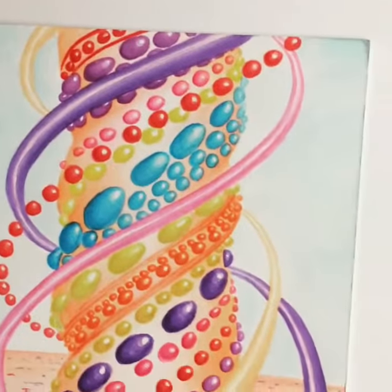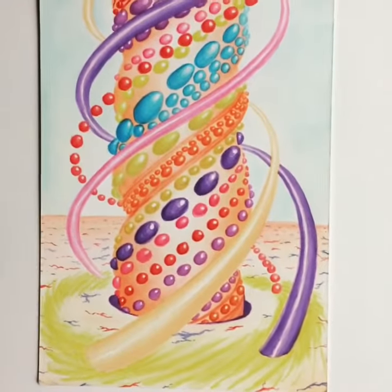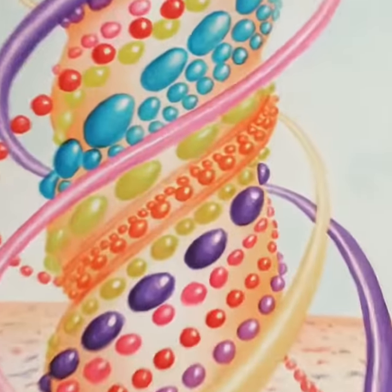I don't know what they are — colored forms spiraling around it, could be like a DNA symbol perhaps, or something more complex.